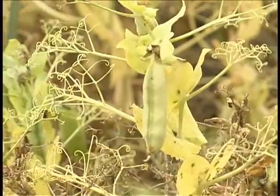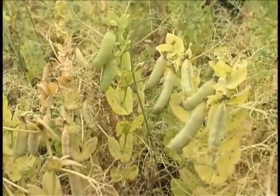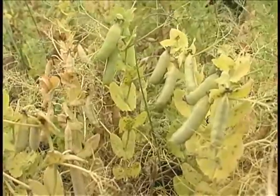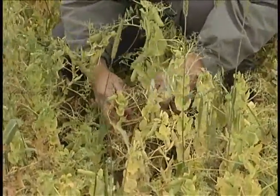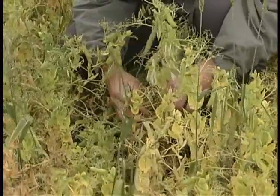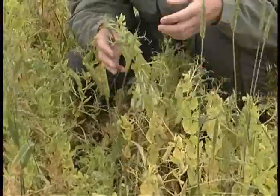With the pea plant, very similar to other pulses, it tends to mature from the bottom up. So the pods located on the bottom one third of the plant are going to reach maturity faster than those in the center area or the top.